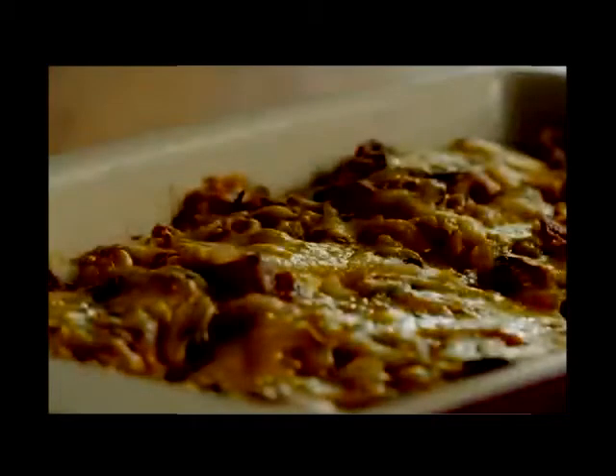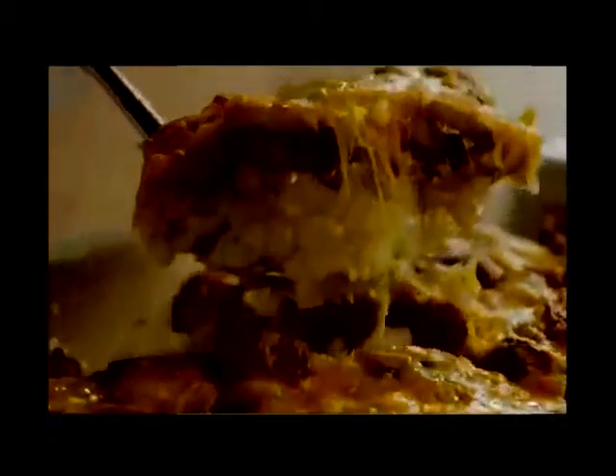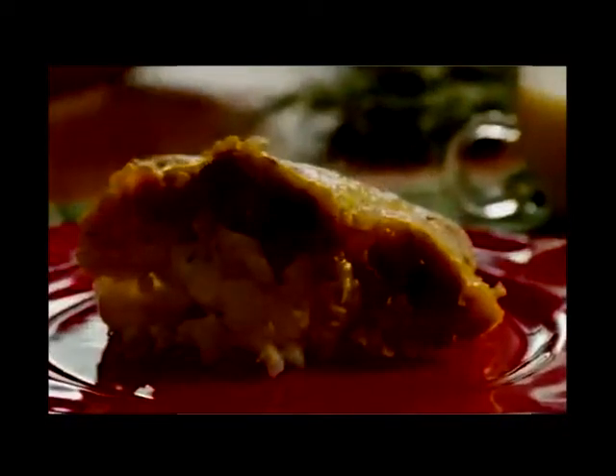One All Recipes member suggests tossing some chopped green pepper into the skillet with the mushrooms and onions, and into the egg mixture, for some added flavor. But even as is, there's no reason to save this recipe for Christmas only.